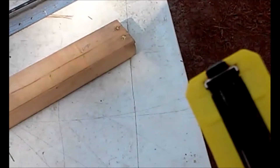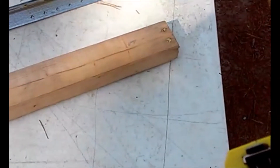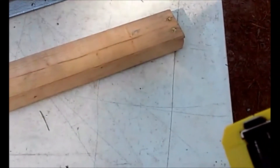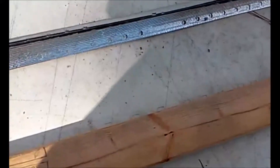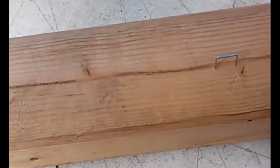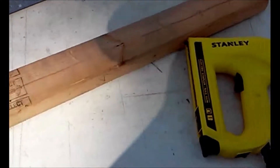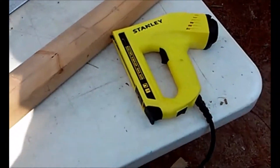The electric stapler doesn't work well. That black safety tip on the front has to be depressed, and if you're stapling wire it jumps off — it's kind of narrow. It doesn't even really drive the staples in. As you can see, that's full power and it's not going into the wood, and that's pine — soft wood.